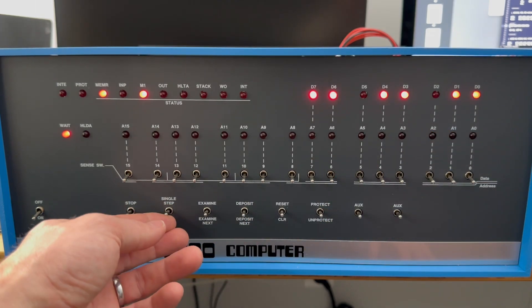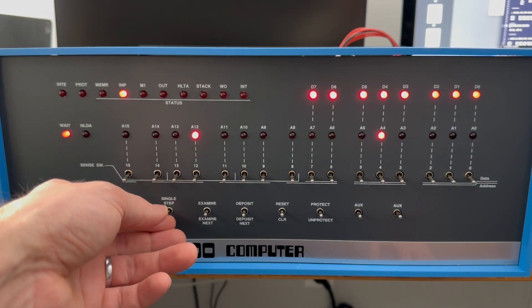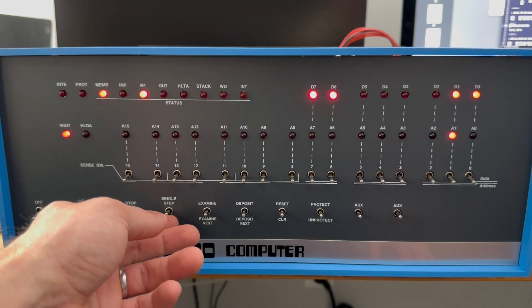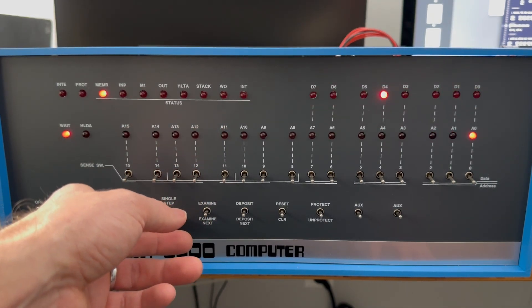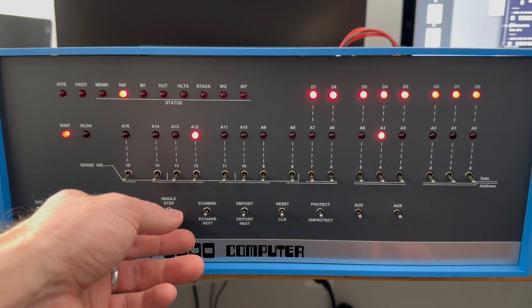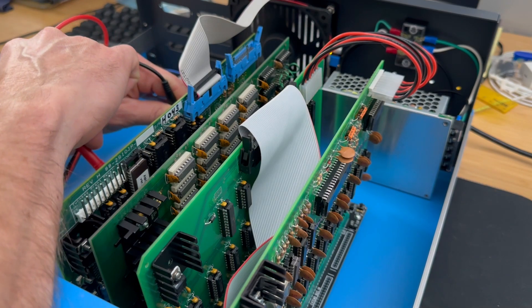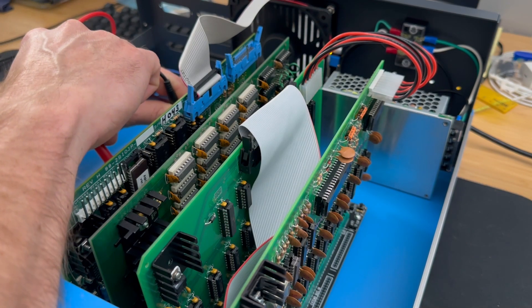We'll proceed with single-stepping through the program to closely observe its behavior. Interestingly, the IN instruction displays all 1s even in the absence of incoming data on the port, which is quite unusual. Furthermore, the WO light ought to be illuminated, indicating a read operation rather than a write. To diagnose this anomaly, I'll use my voltmeter and do some probing to see what's happening with the board.